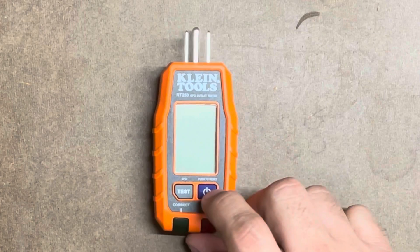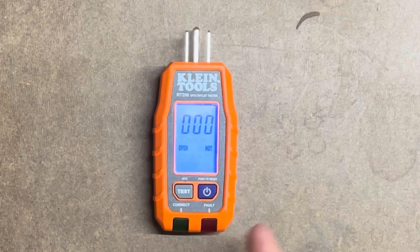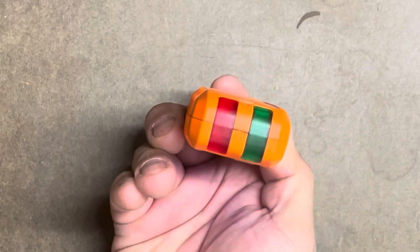Let's look at it one more time and power it on. There's the boot up — open, hot, triple zeros, Klein Tools RT250. Here's the back of it, the front of it, and the other side.